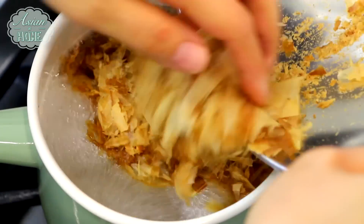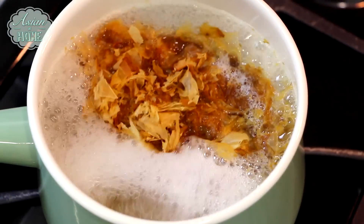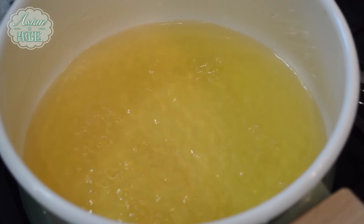First, you will need 4 cups of dashi broth, which I have a video already. Go check it out to see how to make it.